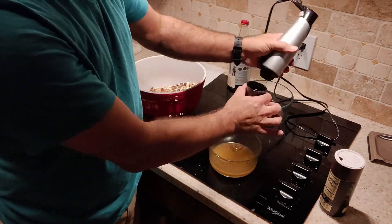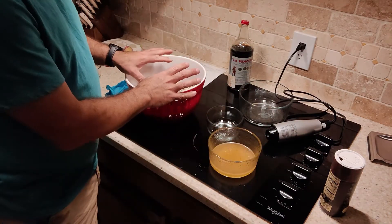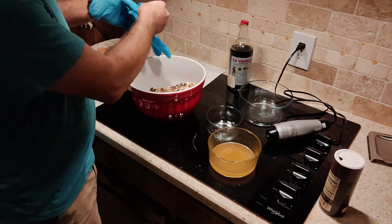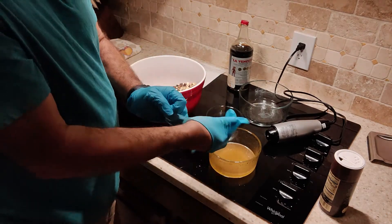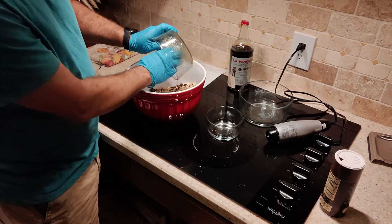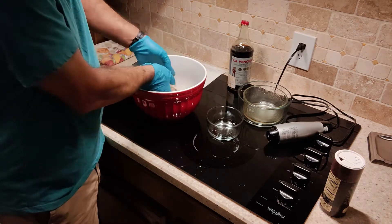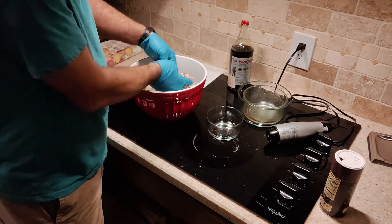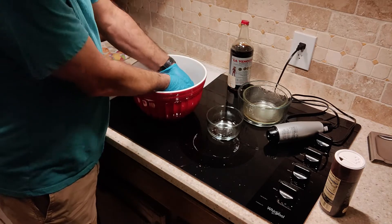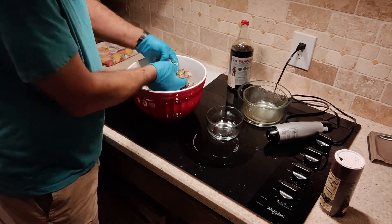Now we take our wet ingredients and completely combine those with the dry ingredients. Because it's kind of a sticky mess I'll use my hands. We're going to pour our wet ingredients — the oil, honey, and vanilla combination — in with the dry ingredients and just toss this until everything is really well coated. Dig down to the bottom to get all those dry ingredients and toss the whole thing in the oil and honey.